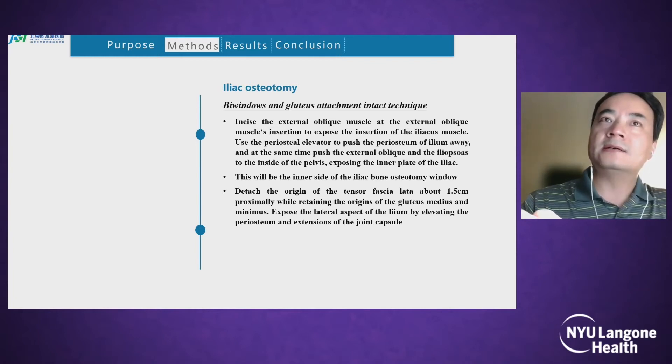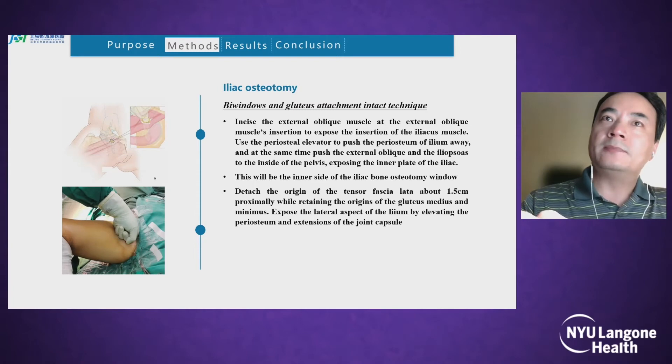Incise the external oblique muscles at their insertion to expose the insertion of the iliac muscles. Use a periosteum elevator to push the periosteum of the iliac away, and at the same time push the external oblique and iliac muscles to the inside of the pelvis, exposing the inner plate of the iliac. This will be the inner side of the iliac bone osteotomy window.